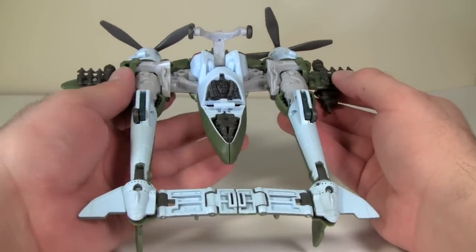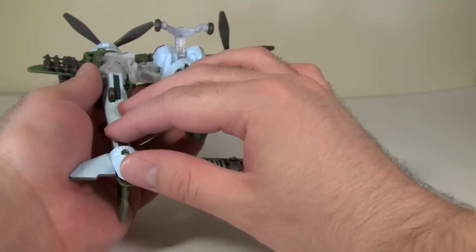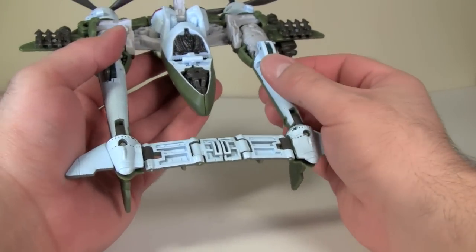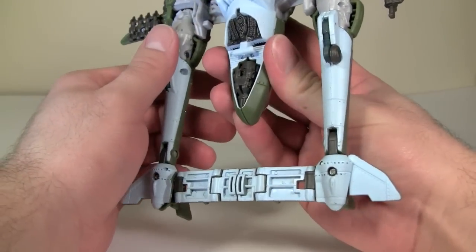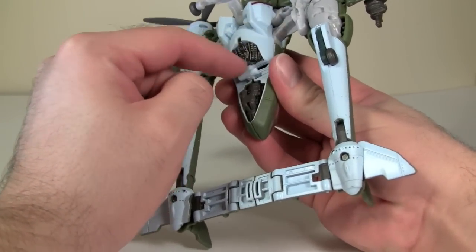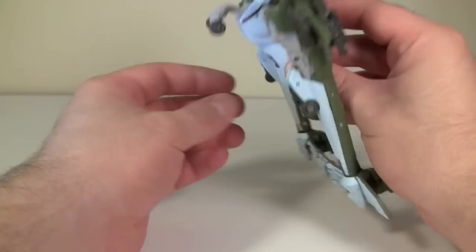Back in World War II, they started to paint the underside of planes sky blue, so if you were looking up from the ground you wouldn't see the plane — it would camouflage in. That explains the sky blue on the underside of this figure. Unfortunately, the figure does kind of fail that with the exhaust pipes, robot kibble, and the bombs visible underneath. But oh well.